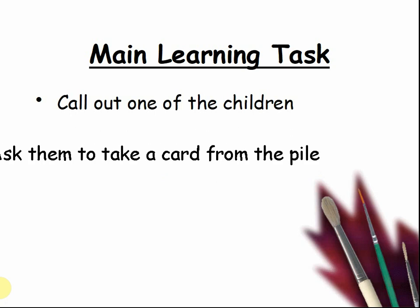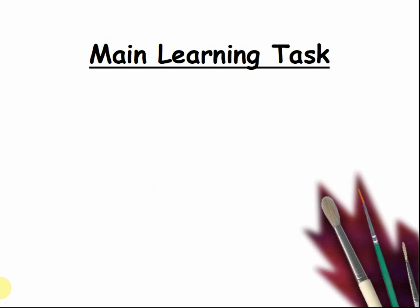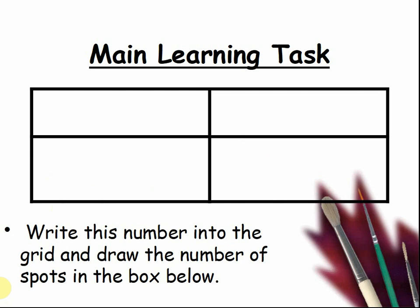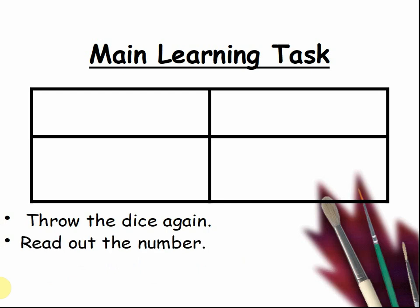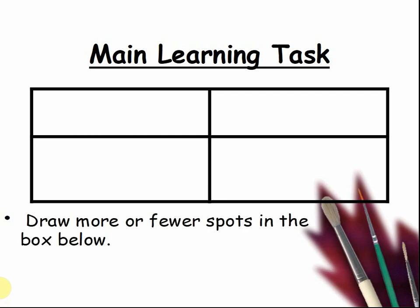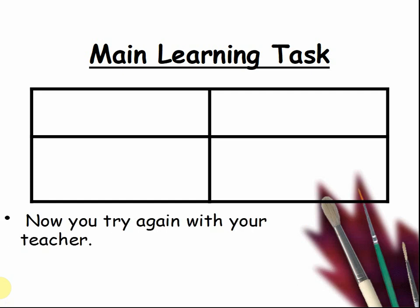Call out one of the children. Ask them to take a card from the pile and read out the number. Write this number into the grid and draw the number of spots in the box below. Pause the video and complete the task. How many spots have you drawn? Pause the video and count. Do try again with your teacher.